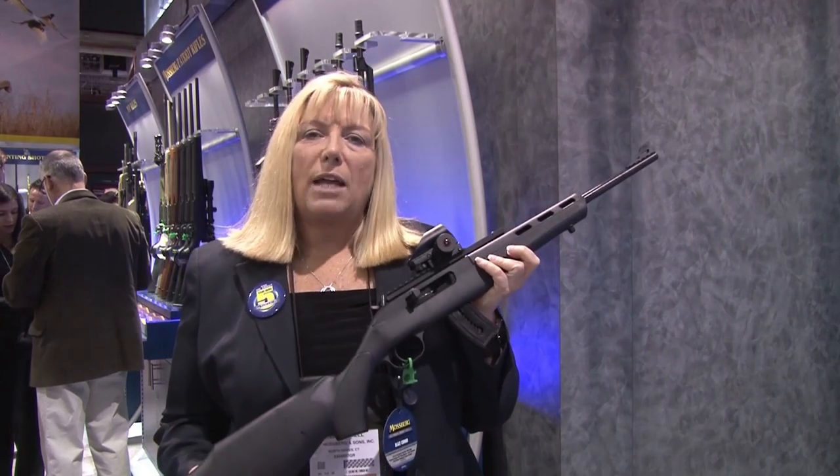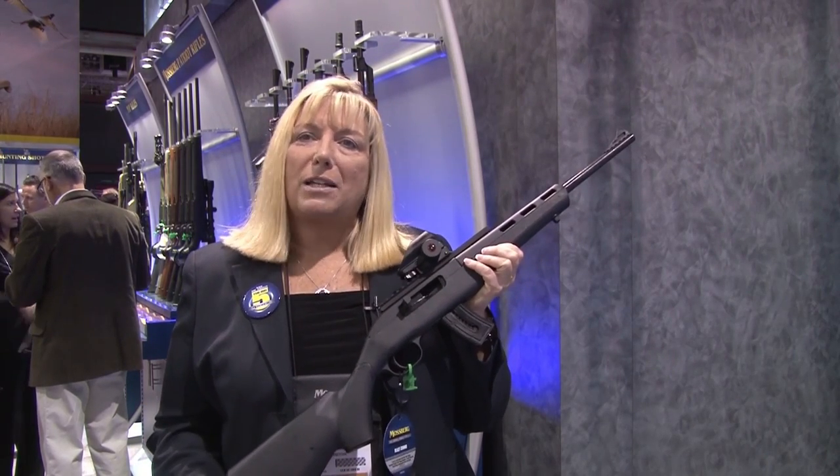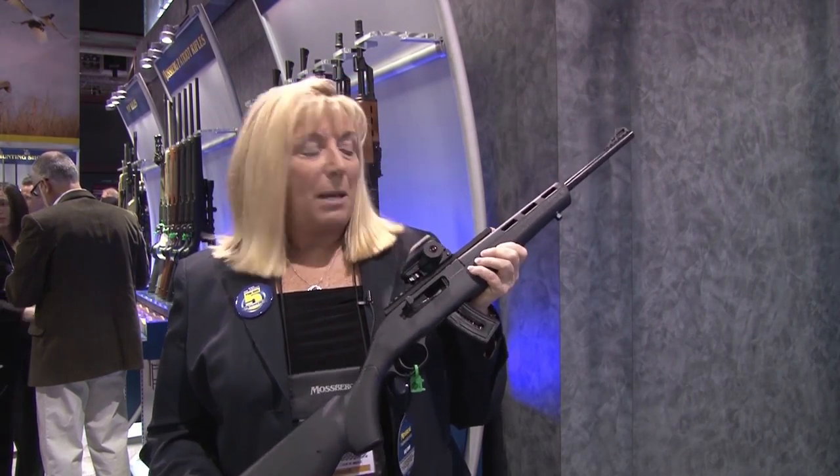Very affordable and fun to shoot. I think this is a great new rifle for youth or anybody who's just looking for a fun rimfire to take to the range and fling a bit.